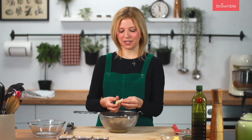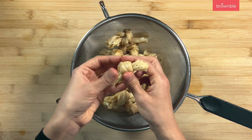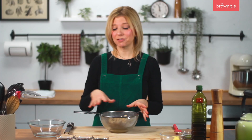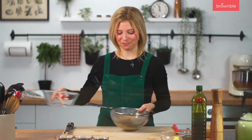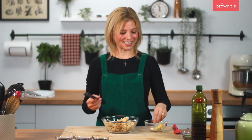Once they've rehydrated you have this much more pliable knot. Just drain and add them to a bowl. I'm going to grate some ginger and some garlic right into this bowl.